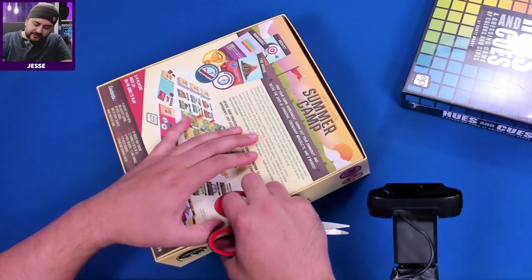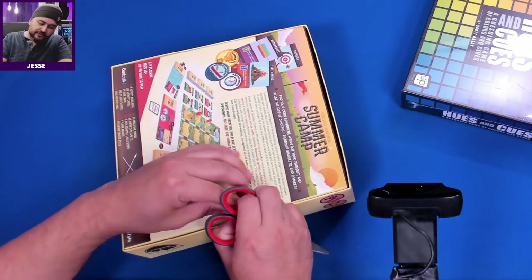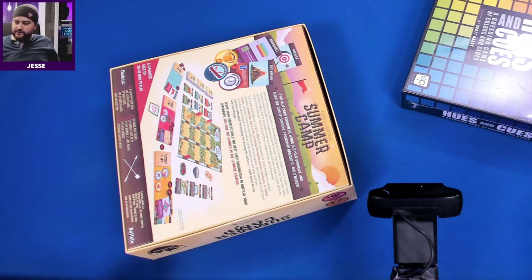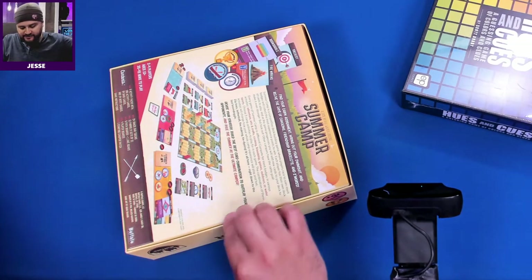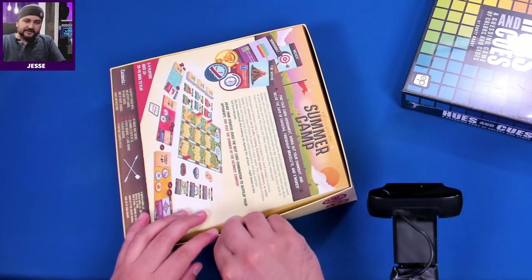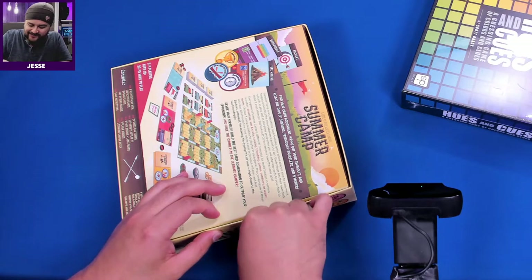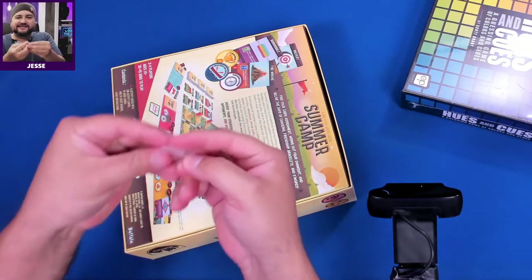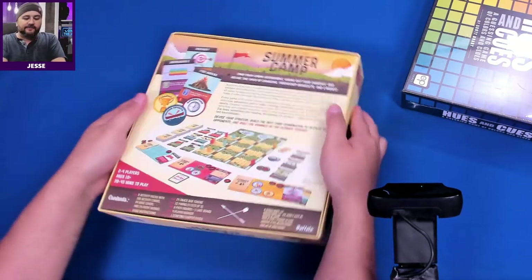I could just rip this thing open and be done with it for the unboxing — I just wanted to be thorough. Okay, we are open for business. By the way, these are 100% live. You get to see exactly what you're going to go through if you pick up this game.